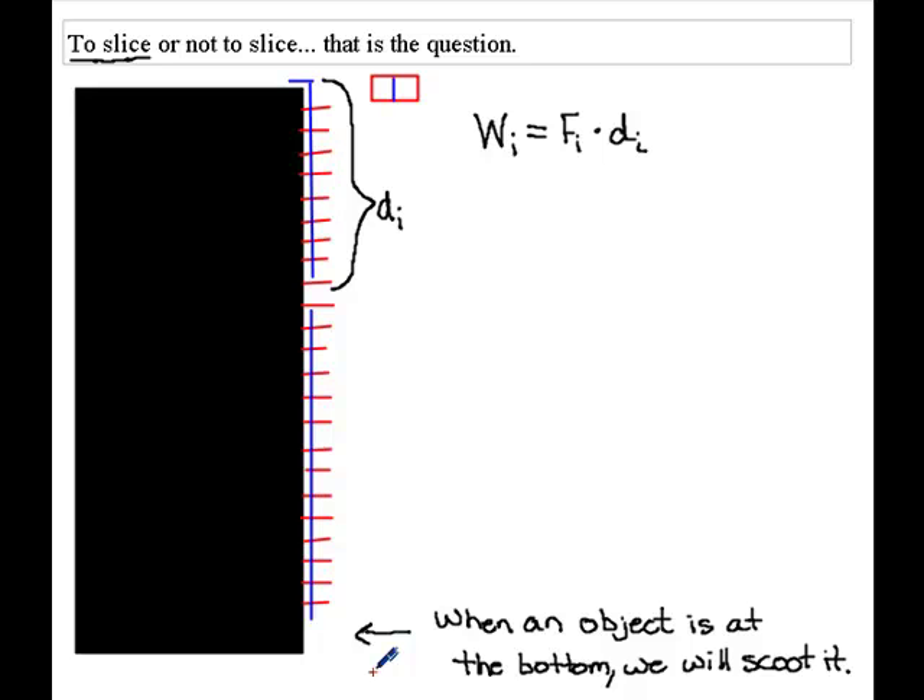There's a huge difference between a length of chain or rope with uniform density versus an object at the bottom. With uniform density, when I take a slice the weight of that slice is the same as the next slice — the only thing that changes is the distance. But for an object like a bucket, you compress it to a point and ask how much force is required to move it. Scooting a single object makes more intuitive sense than slicing it; slicing a cable is fine, but slicing an object sitting at the bottom doesn't make sense.